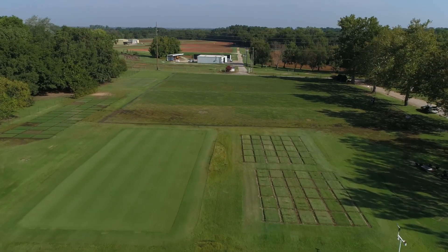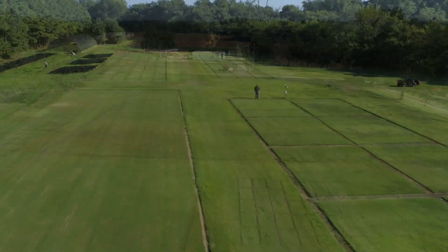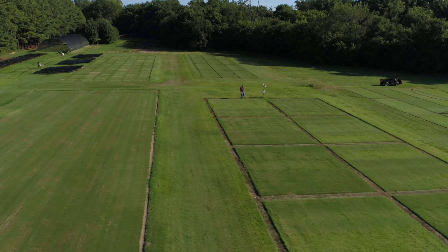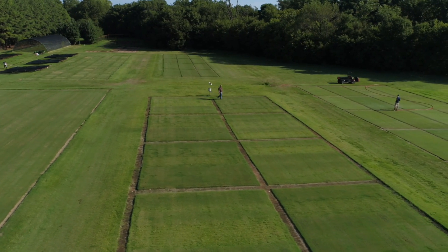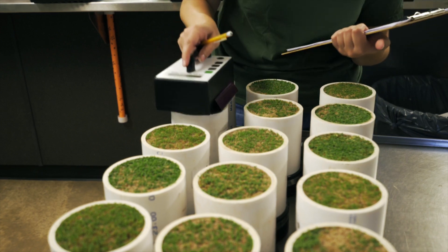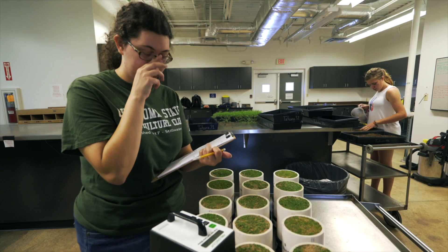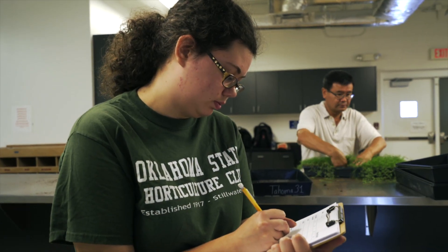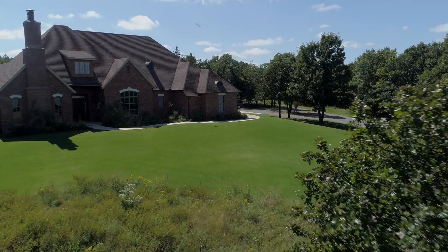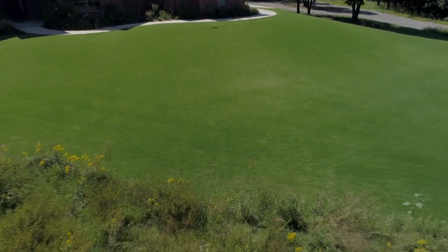We're here at the OSU Turfgrass Research Center to take a look at some of the active research we have going on. OSU has a world-class Bermudagrass breeding program, and over the last several decades we've worked to develop new and improved grasses for sports fields, golf courses, and home lawns. These grasses have a number of improved traits and qualities that professionals and homeowners appreciate.